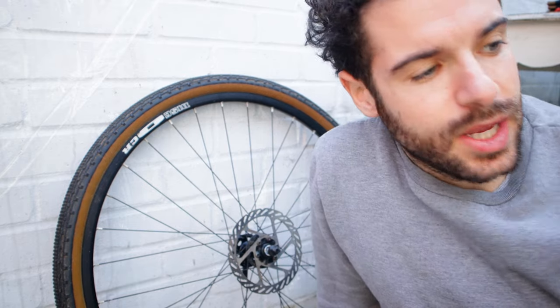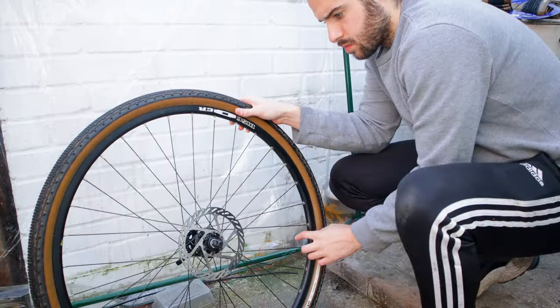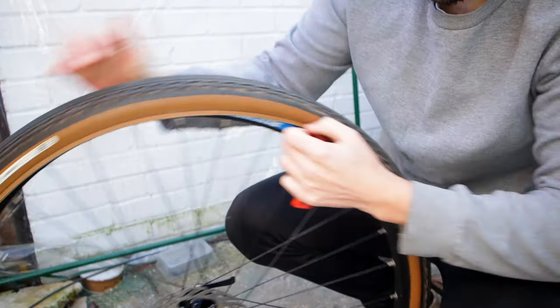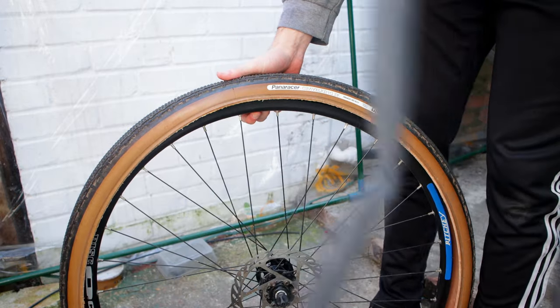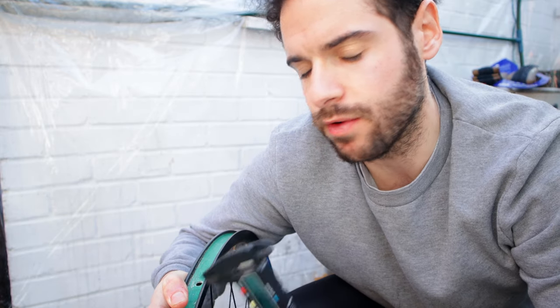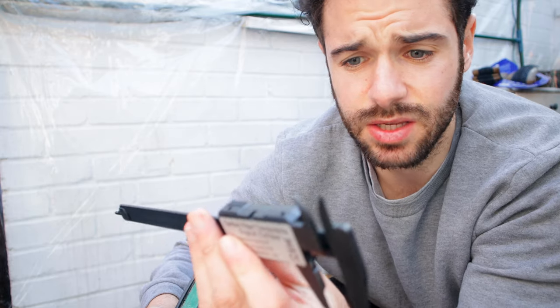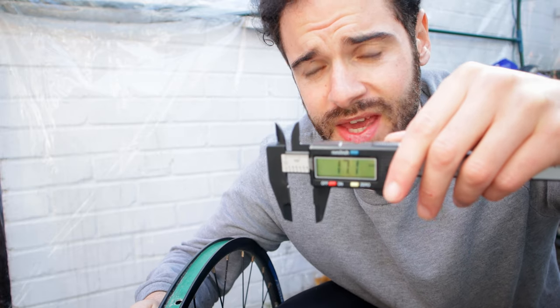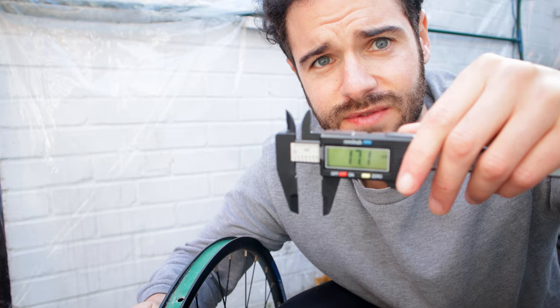Now I'm going to swap over to the 35mm, do the measurements, and then give a direct visual comparison between the two. While I have the rim off, I'll measure the inner width of the rim for context, since inner rim width affects overall tire width. The inner width of this rim comes in at 17.2mm.